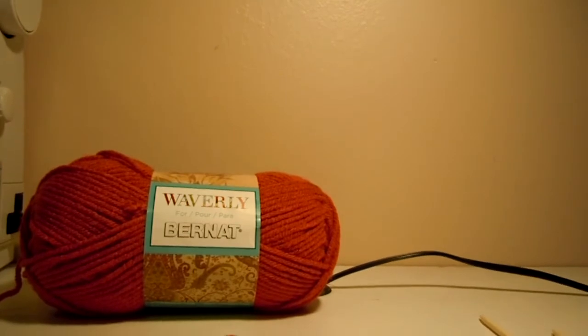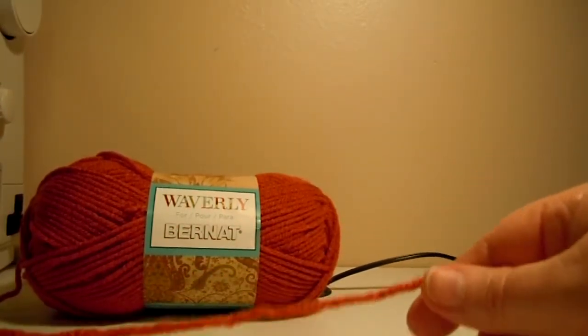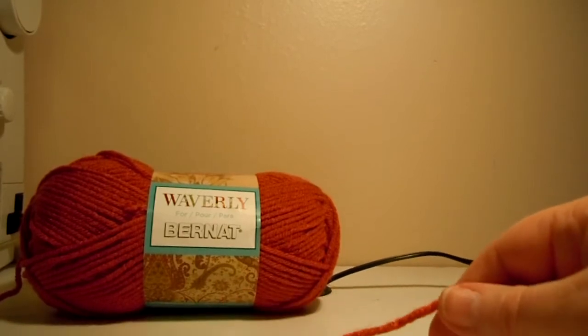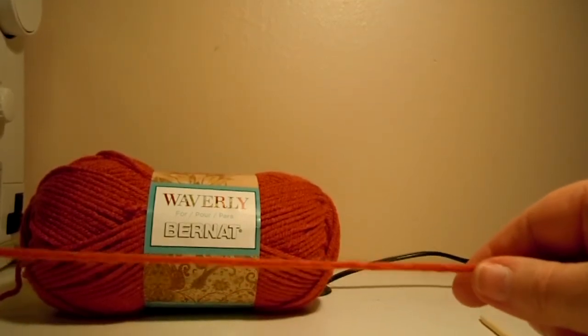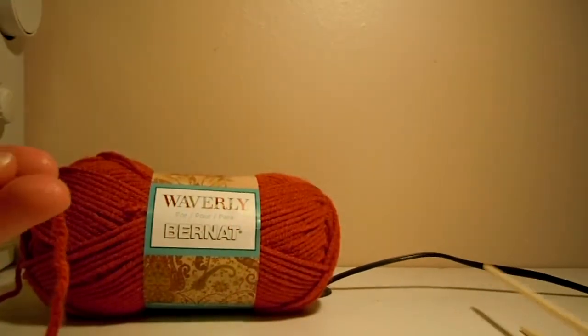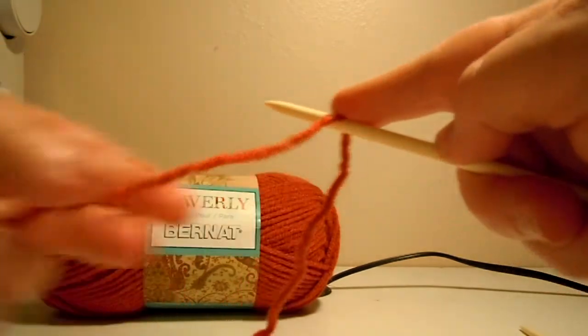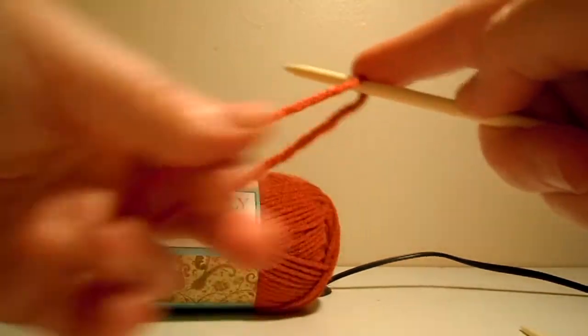I'm going to show you how to do clue number two for the Bernat Waverly Mystery Blanket Knit Along. I'm just going to cast on seven stitches so I can do it quickly and show you how those stitches work. I'm going to do a long tail cast on here.